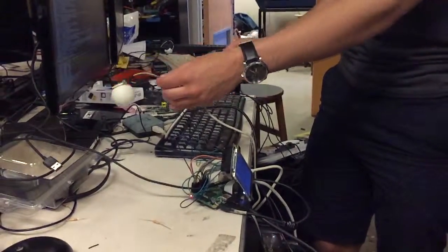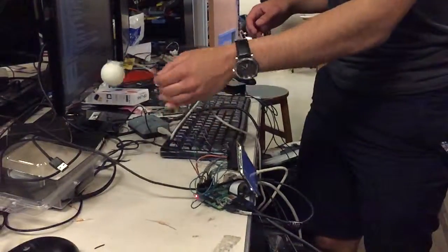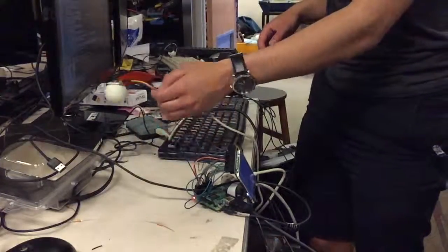It's calibrating, and now we begin the bouncing. The Raspberry Pi is reading the IMU data and sending it over to a web server.